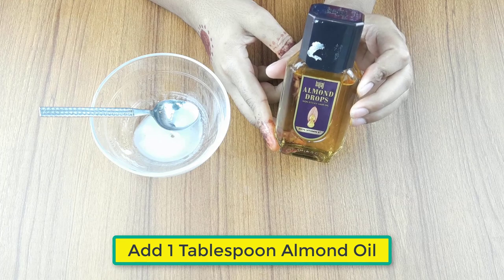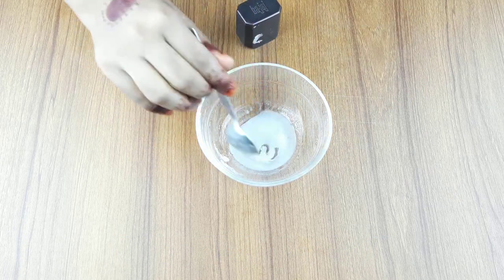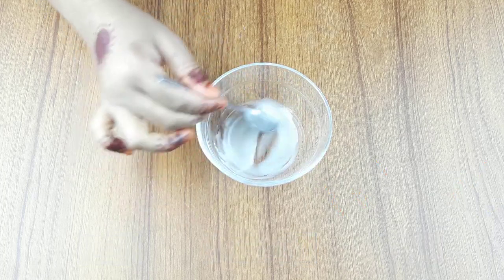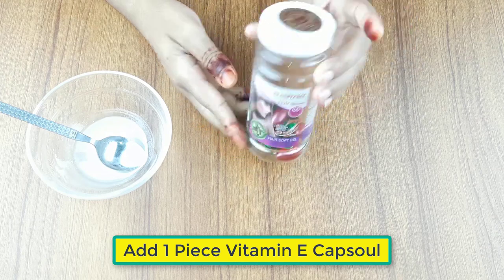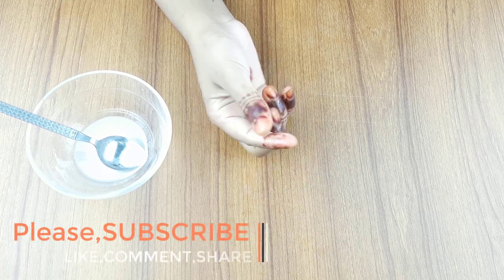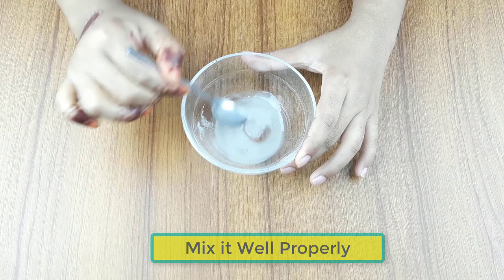Now add one tablespoon of almond oil and mix the ingredients. Then open one Vitamin E capsule and add it in. Mix everything together well and properly.